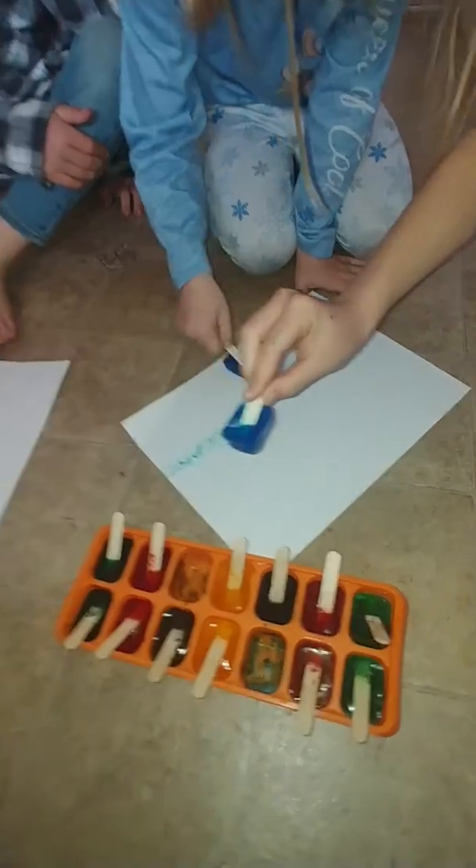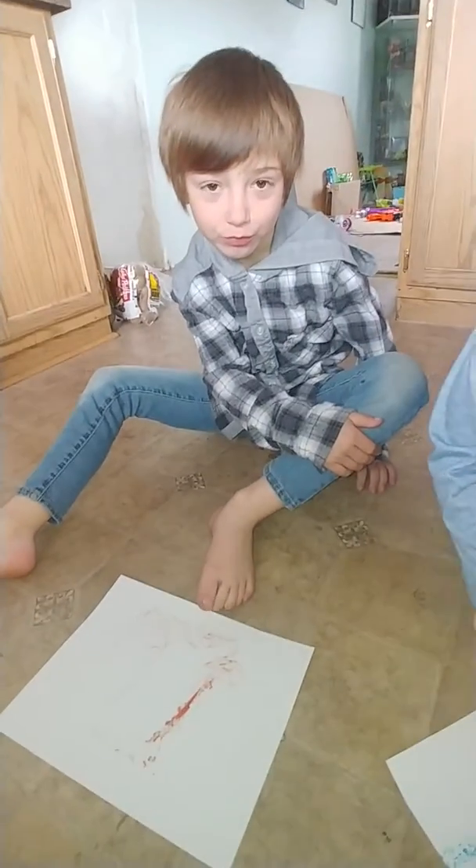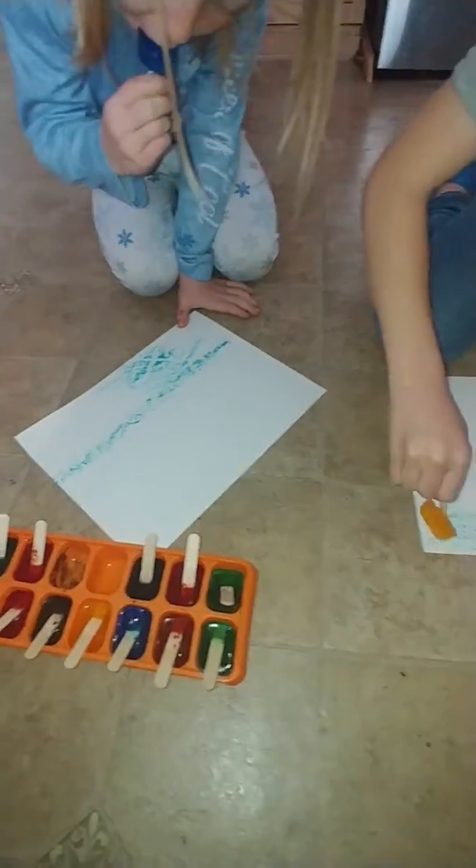Pretty fun. What are you painting, Q? Nothing. My now eight-year-old. What are you going to paint? I'm going to paint Sunny. That's pretty cool.